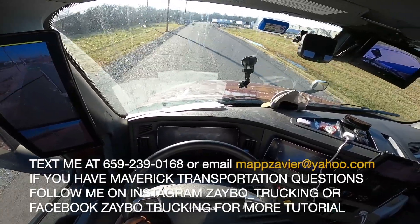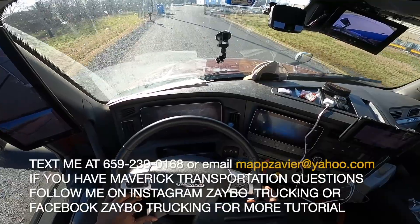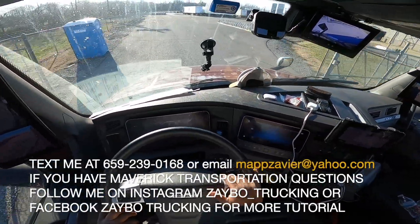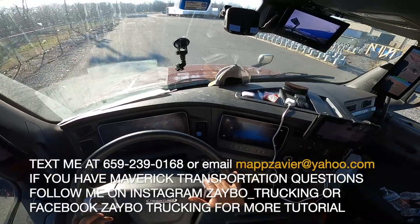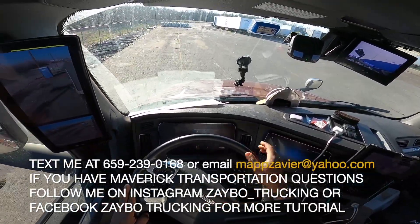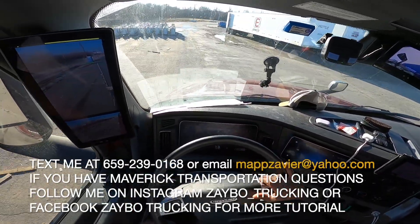Got a truck. Them things right there, only I can see in front of me — they're on the ground, you know. They go on them light poles.